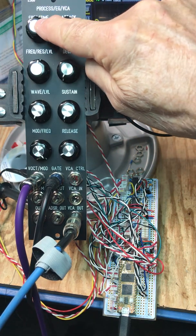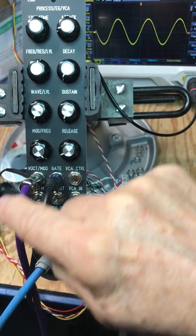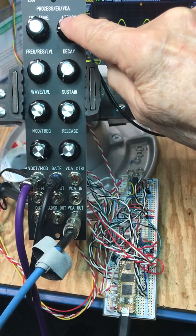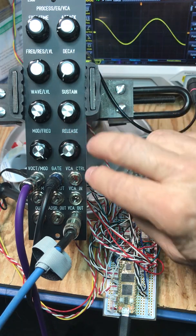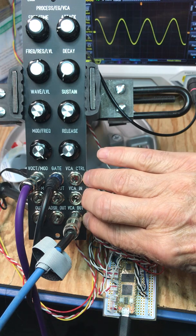What I've implemented here is an oscillator for the left audio output, and I've got an envelope generator — ADSR — and there's a VCA as well here.